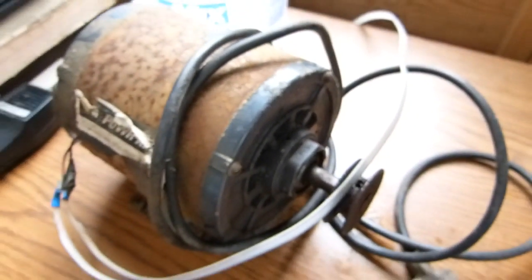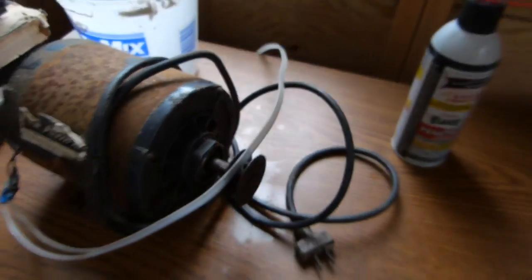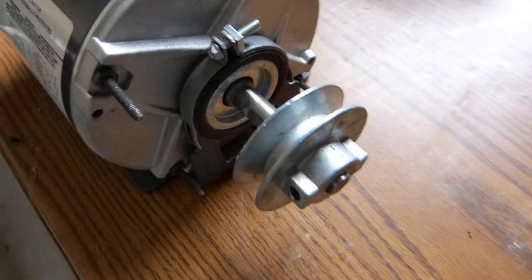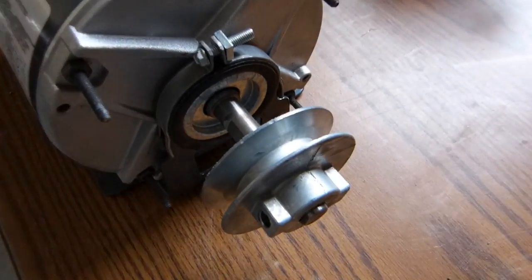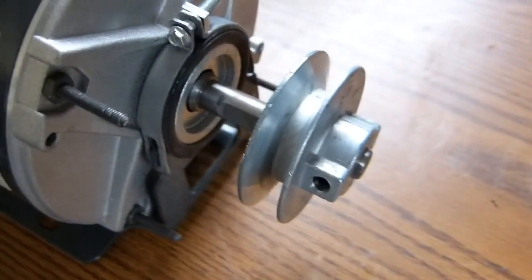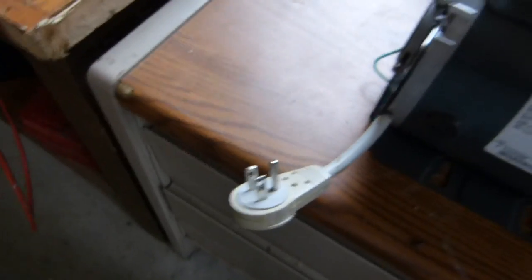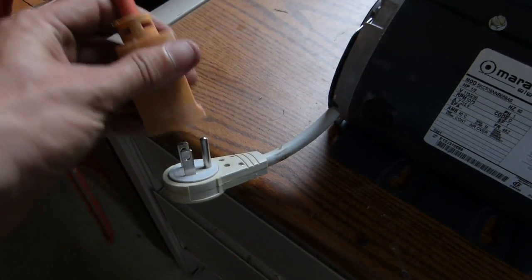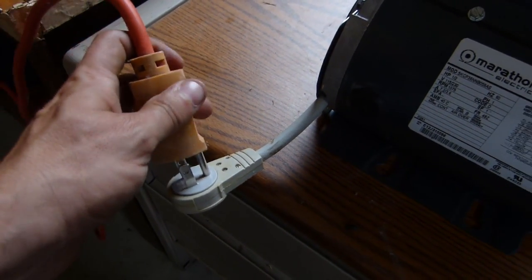I wasn't able to get the pulley off the old motor — everything was just too rusted up. I even put some PB Blaster on there and it wasn't coming off. So I've got the new pulley on here, and this may actually work a little better because I think the belt was kind of loose and this will take up some of the tension. I can just use any old extension cord with this setup.